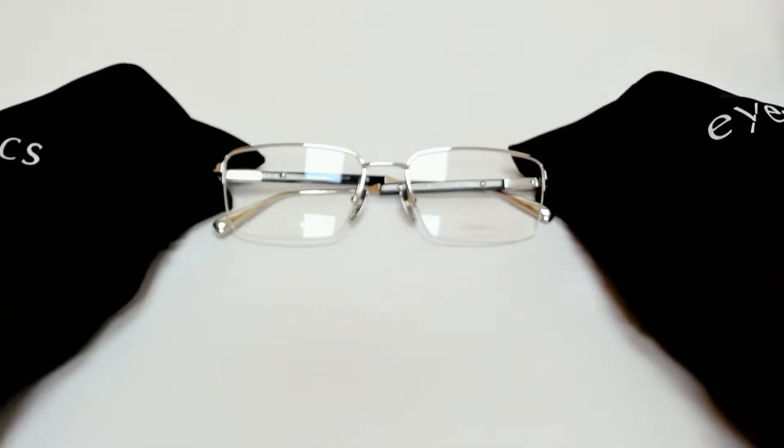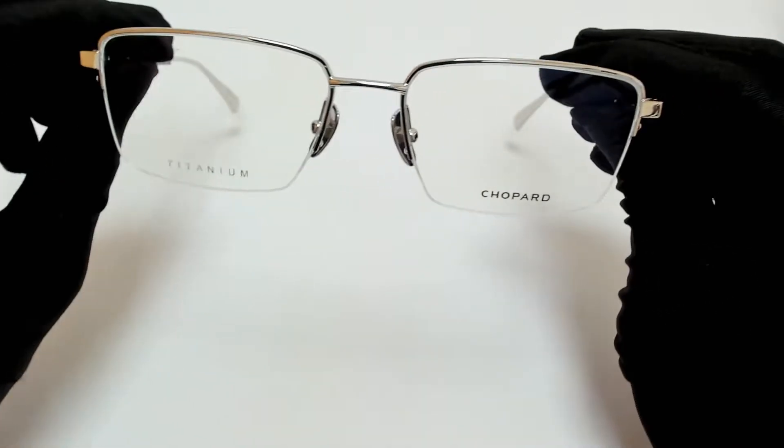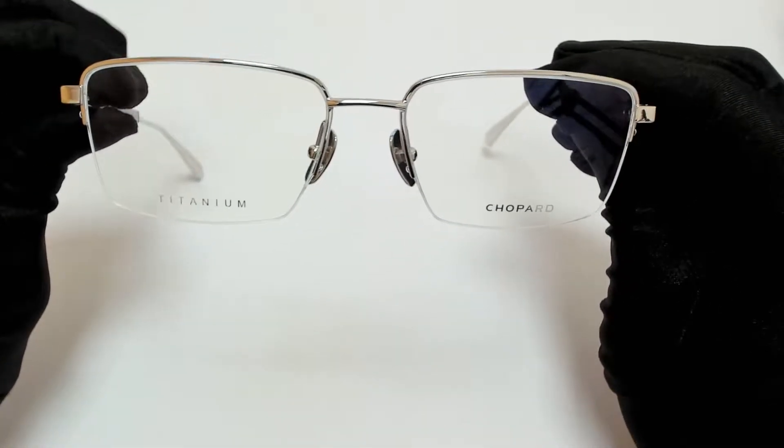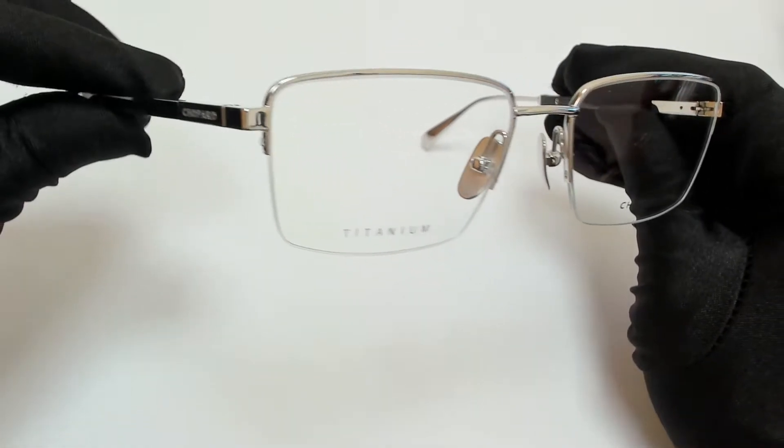Hi everyone, greetings from iSpecs.com. I'll be demonstrating Shapar Eyeglasses Model VC HD18M, color code 0579.